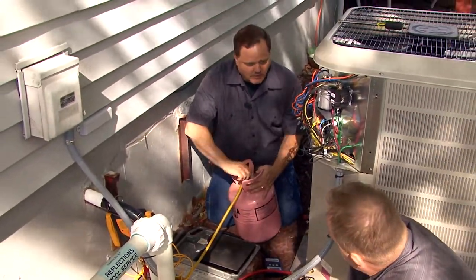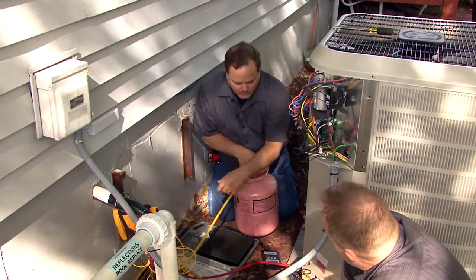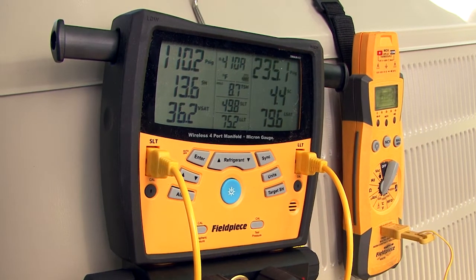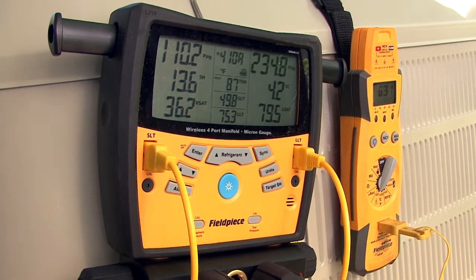After the additional refrigerant is weighed in, the system is now ready for you to open the service valves. Turn the unit on and verify the unit is charged and operation is correct, then close off the high side hose, open the gauge manifold set, and bleed all the refrigerant into the low side of the system.